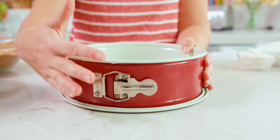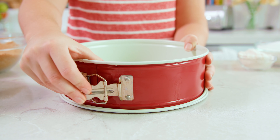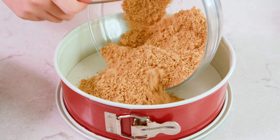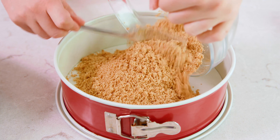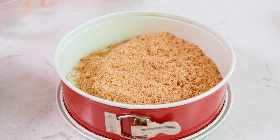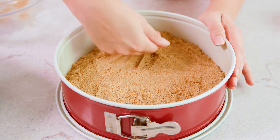A springform pan has 2 pieces — the bottom and the side — and it uses pressure in the buckle to keep the 2 together, but they do come apart. Scoop all of your graham cracker crumbs into the bottom of that springform pan, then use your hands to gently press it down into an even layer. Get it as even as possible. It may still feel a little bit loose, but don't worry, that's okay.